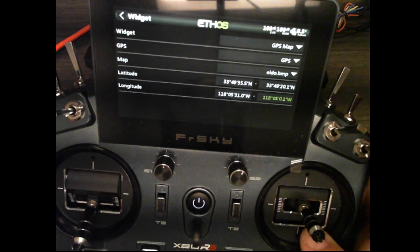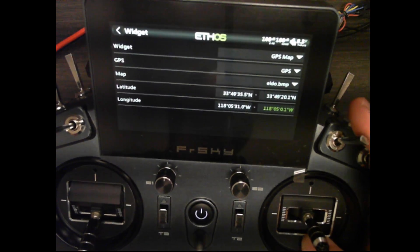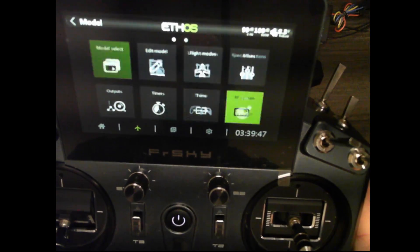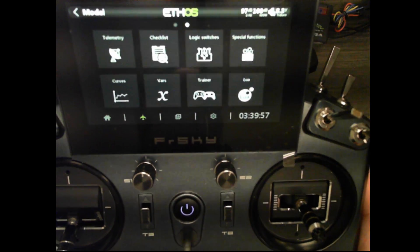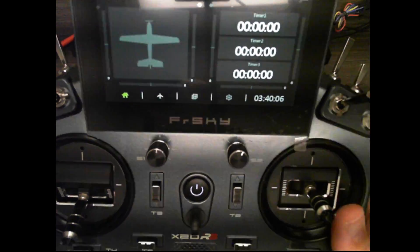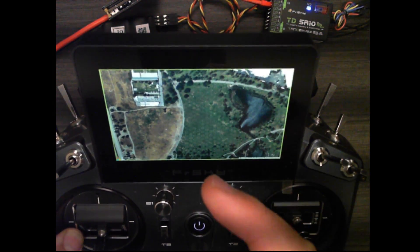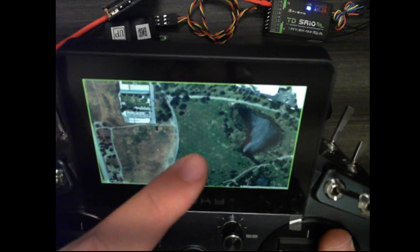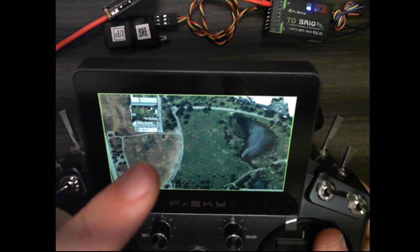Now that I have the GPS sensor selected, the bitmap map selected, and all the latitude and longitude values entered, as soon as my GPS starts getting coordinates while I'm at my field, it will display on the map. To access the map you can push the middle button or scroll over until you get to your map screen. I'm not at my field right now so there's no GPS dot showing, but once at the field it would show my GPS position on the map as I'm flying. Next time I go out flying I'll put this in my plane and make a quick video to show how it tracks the GPS position on the map.